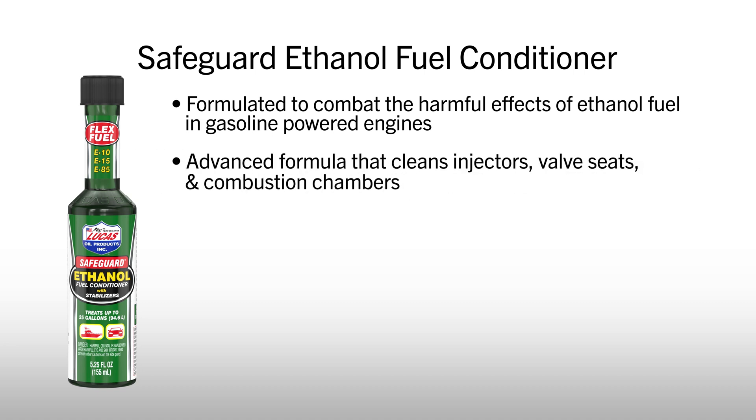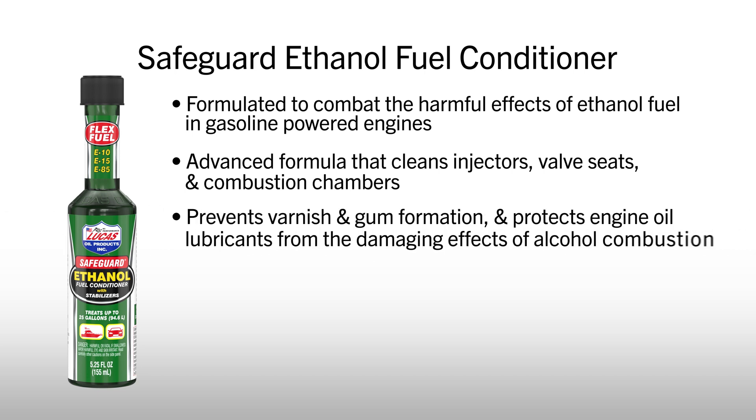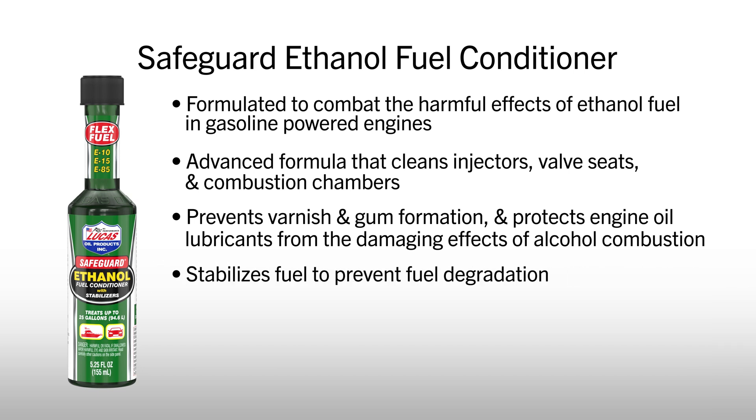Our advanced formula cleans injectors, valve seats, and combustion chambers, keeping your engine running strong. It prevents varnish and gum formation, and protects engine oil lubricants from the damaging effects of alcohol combustion. It also stabilizes fuel, preventing fuel degradation during long periods of storage.